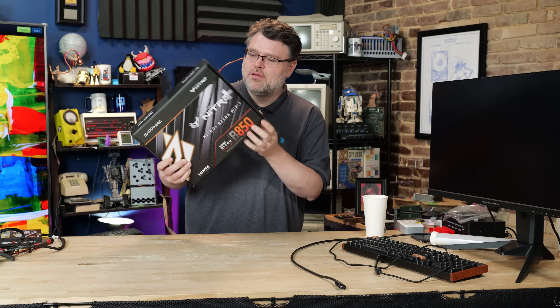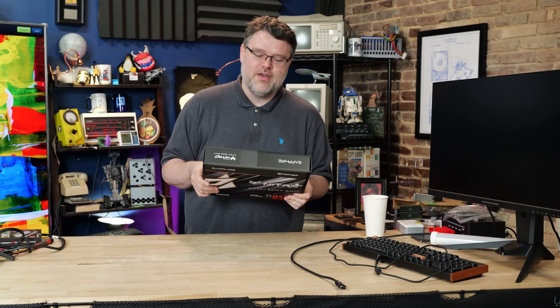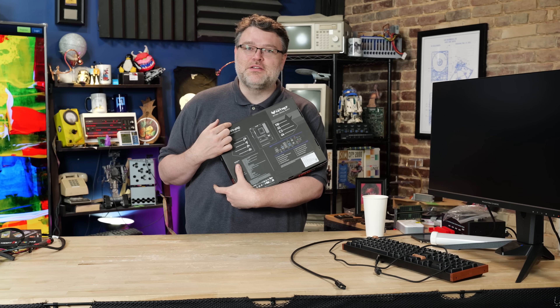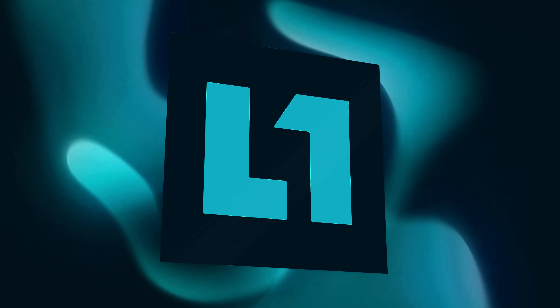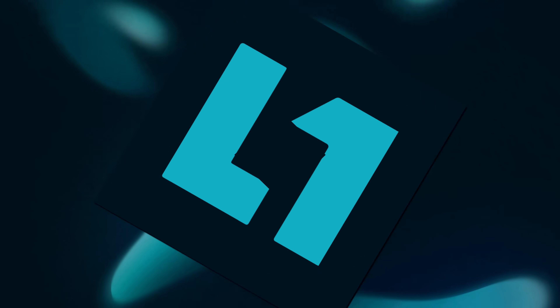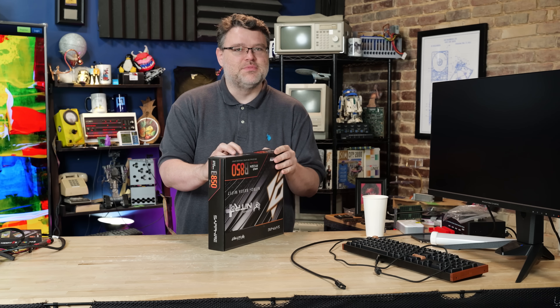Sapphire Nitro Plus motherboard AM5? We're gonna take a look. It has three full-size expansion slots. This is the Nitro Plus B850A Wi-Fi 7 from Sapphire.